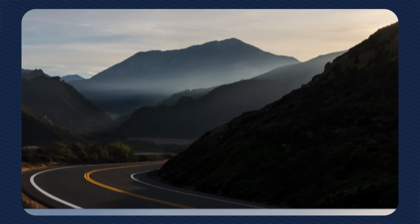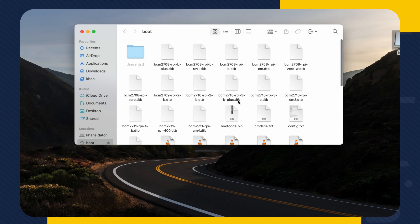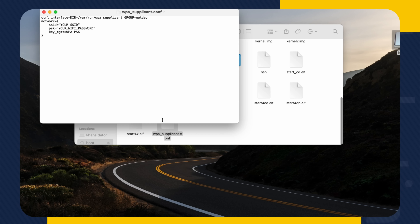If you want to configure Wi-Fi directly on the Pi, plug the SD card back into your computer and navigate to it. There you'll find a file named wpa-supplicant.conf. Open it and enter your router name in SSID and the password in PSK within the quotes. Save the changes to the file and eject the SD card.